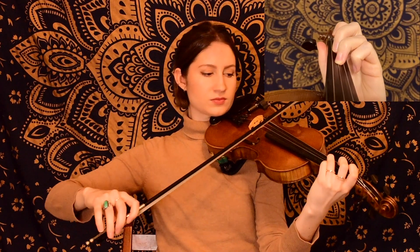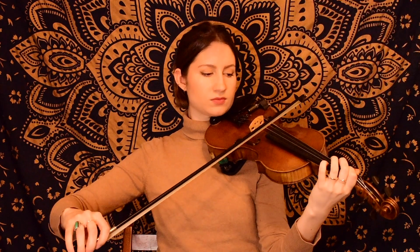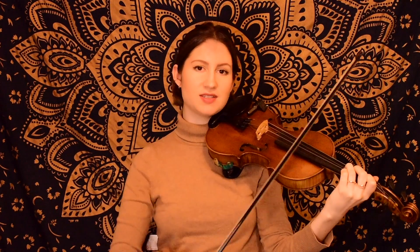For this one, we'll be starting on the D string with our third finger G, ending there with an open D. And then for our next little phrase, we start on our first finger E, ending on G. Go ahead and keep that third finger G down because we'll go ahead and play those same two phrases that we just learned.